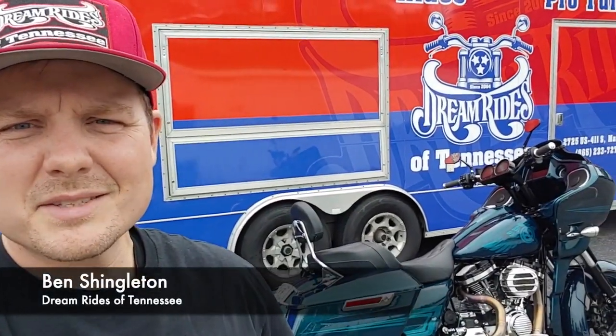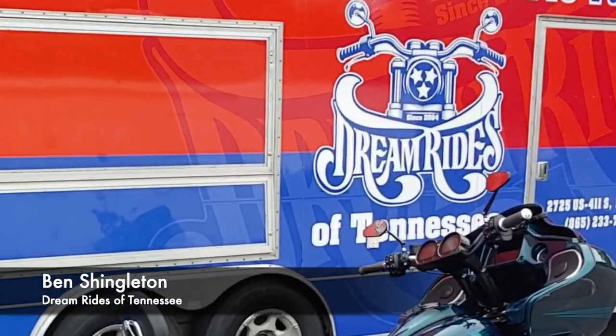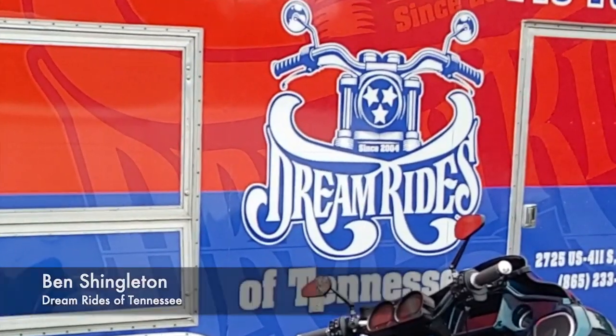Hi, this is Ben from DreamRides of Tennessee and today we're going to be talking about a quick pre-trip inspection that you can do on your big twin Harley.